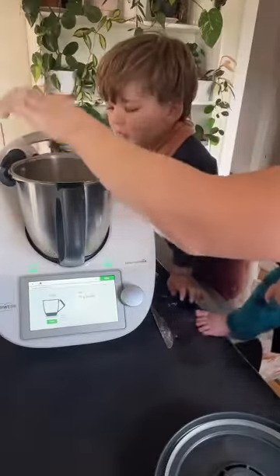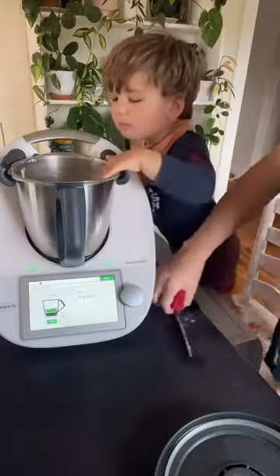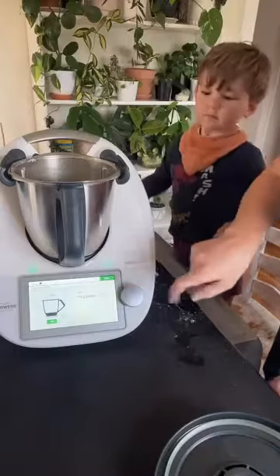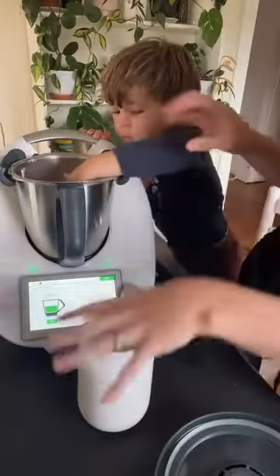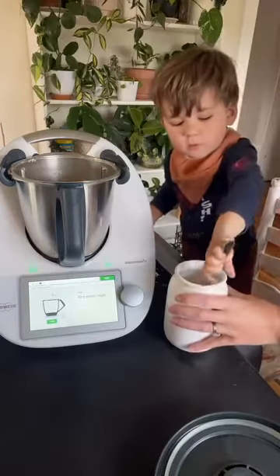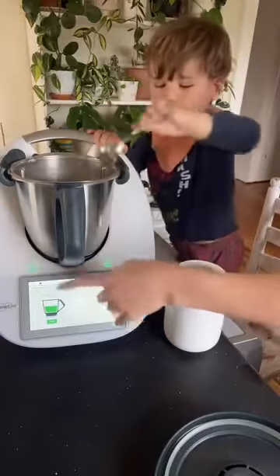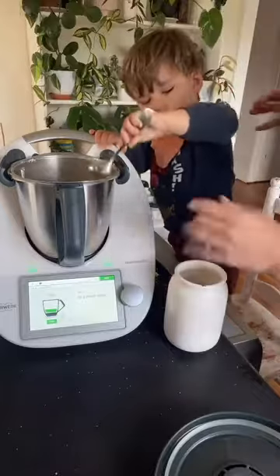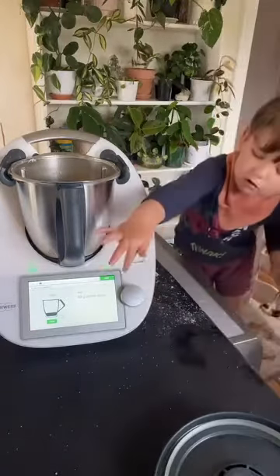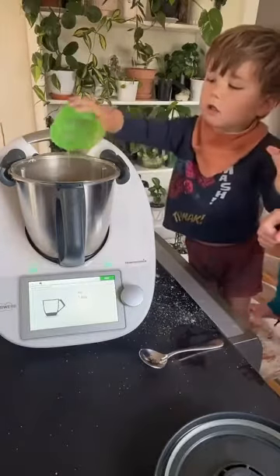We got 65 grams because Silas was playing with it and some ended up on the bench, but that's fine. It doesn't matter if things are a little bit off — I'm not pedantic about things like that, but it is accurate down to the one gram so it's going to be super accurate. Castor sugar — I don't even buy castor sugar anymore, I just use raw sugar. We've got about 59 grams — that's good. Next, I'm going to put the egg in. So one egg.